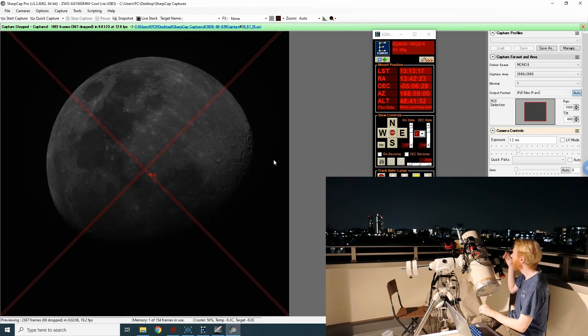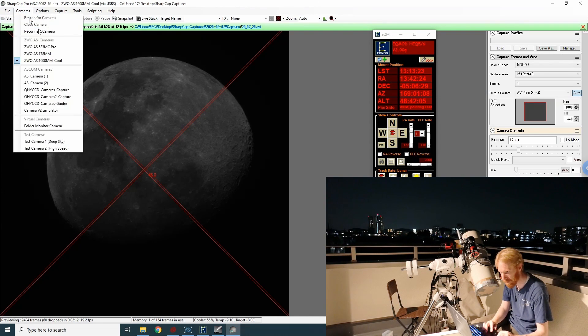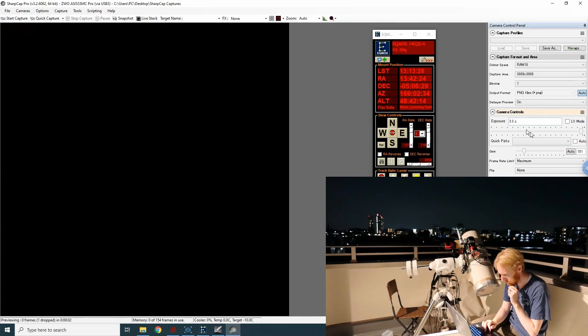Now let's connect to the other camera, which is my 533 MC Pro. All of the frames are getting dropped — let me reconnect the camera. Sometimes I have trouble with SharpCap and this camera, which is a bit sad.